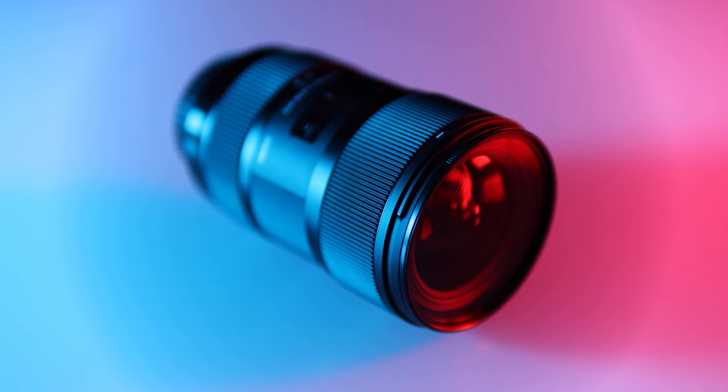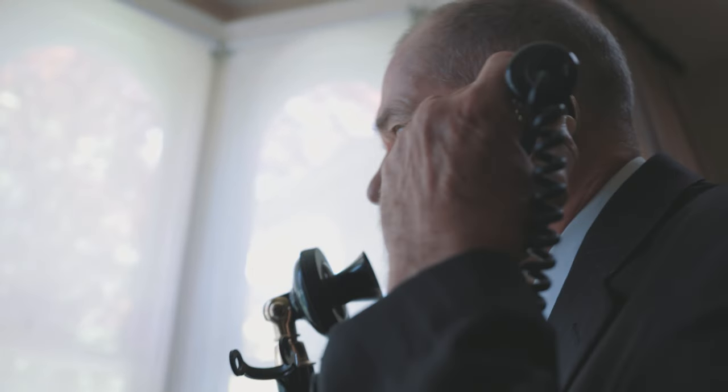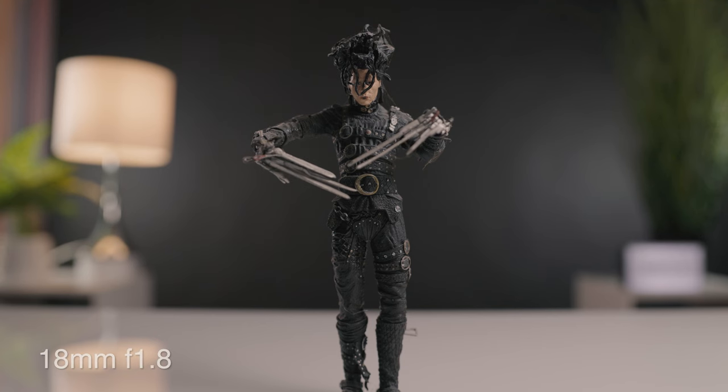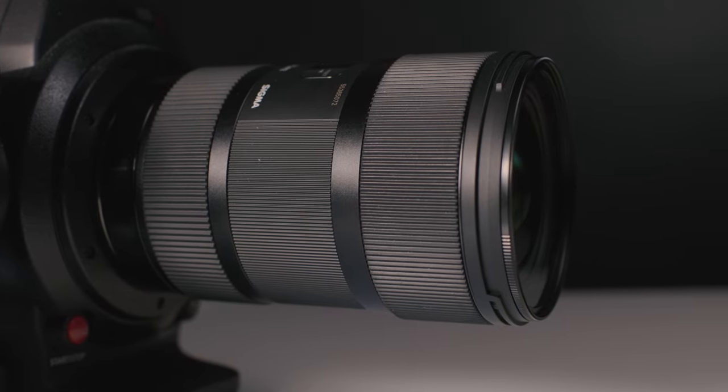The last lens on our list is the Sigma 18-35mm f1.8 DC HSM Art lens, and this is the lens that I would recommend to anyone using the R7 or R10 for video. This is what we are using to shoot this video right now, and this lens basically stays on my R7 at all times. This is the most expensive lens on the list, but you get what you pay for and the image quality out of this lens is stunning. Even wide open at f1.8, the image is sharp and beautiful with bright vivid colors and that nice blurry background. I will mention that this lens is built like a tank and is very heavy, and when you add in the Canon adapter it is front heavy, but I do think it's worth it for the image. The 18-35mm focal range may not seem like enough of a range for some, but I found it very useful in all the scenarios I've used it for. This lens does not feature image stabilization, but in my opinion it is one of the best APS-C format lenses ever made. This lens sells new for $879.99 and can be found used for around $700. I have done an in-depth review on this lens as well and will leave a link in the description below.